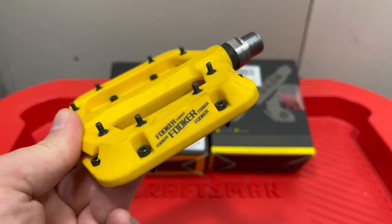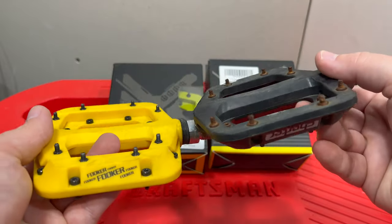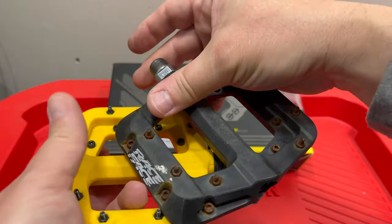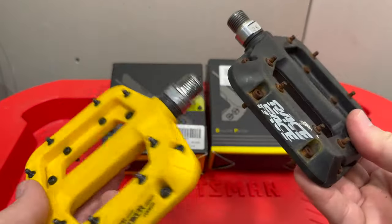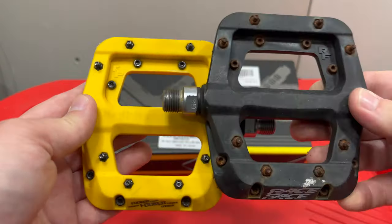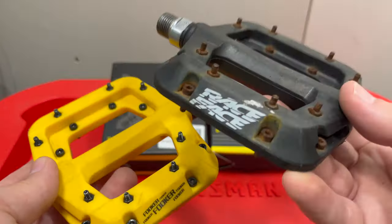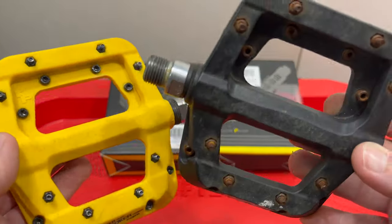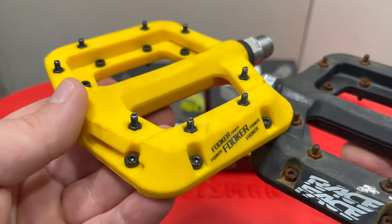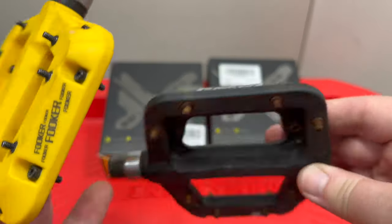And if this looks familiar, that's because it's a direct copy of a Race Face pedal. Well, I don't want to say copy because I don't know which came first. The fact that this company hasn't gone after this company tells me that either a patent has expired or maybe a design was borrowed. Whatever the case, there are definitely two sides — either you like Fookers and appreciate them, or you don't and are a Race Face Chester purist.